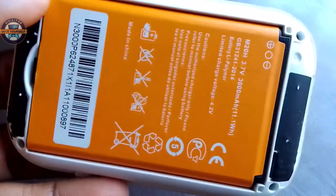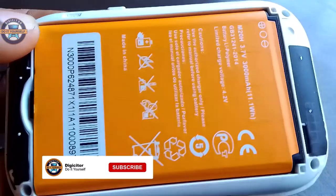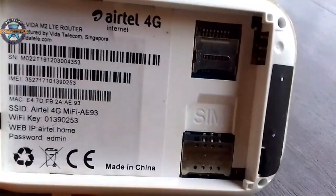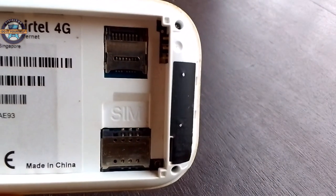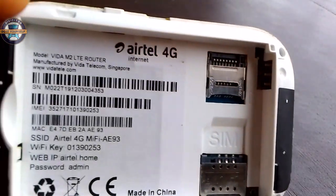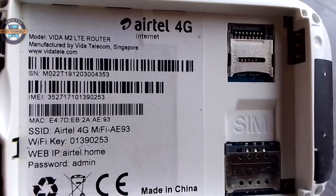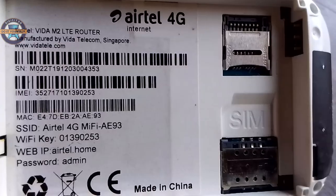As you can see, this is the battery of the Mi-Fi. This is the back end of the Mi-Fi — you can see the SIM compartment, as well as the password. This is the default here. You can also see the Wi-Fi key.